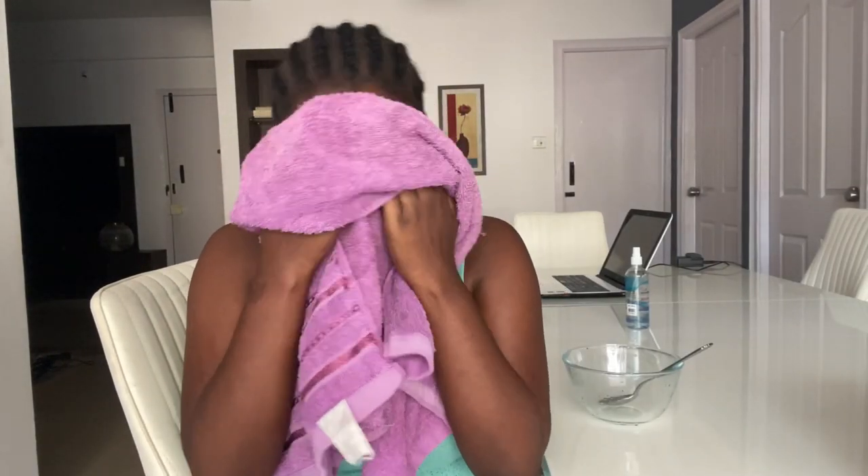When I am done scrubbing, I wash it off. After washing it off, I gently pat my face dry with a face towel. I'd advise having a separate towel for the body and one for the face. As you can see, my skin is a bit brighter now.